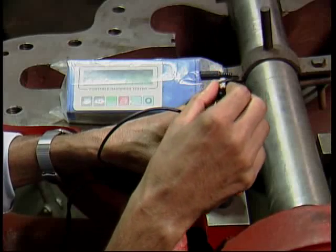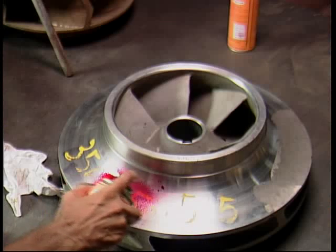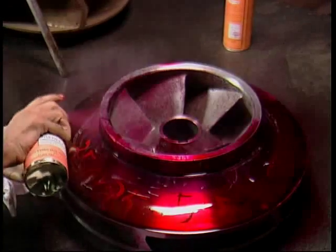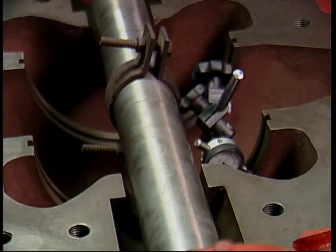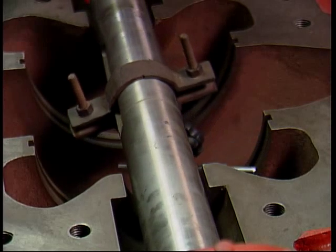Random checks on casing hardness are carried out during pump assembly. Die penetration test is done on all critical impellers and casings. Here we are checking the concentricity of the stuffing box and neck ring bores.